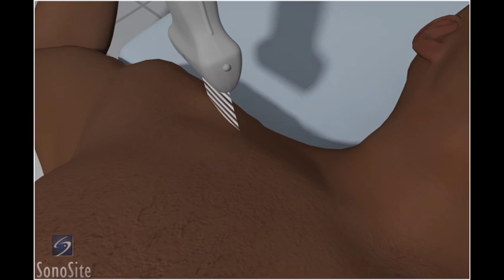The patient is positioned supine with the arm abducted 90 degrees and the elbow bent 90 degrees to move the clavicle posterior and permit a shallow angle of needle insertion. The patient's head should be rotated toward the contralateral side.